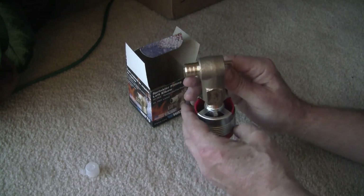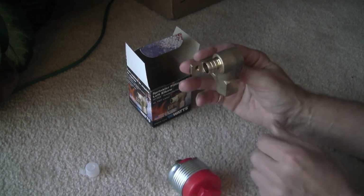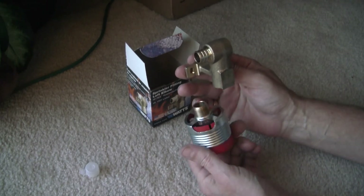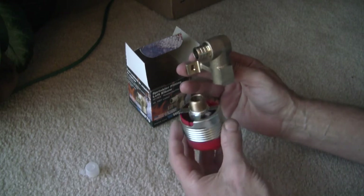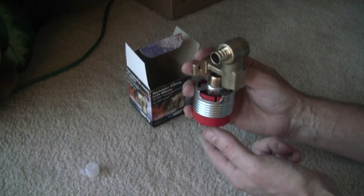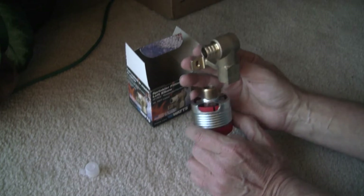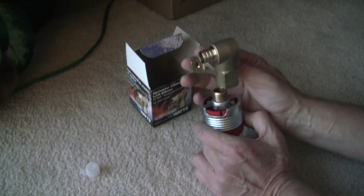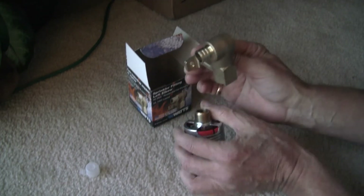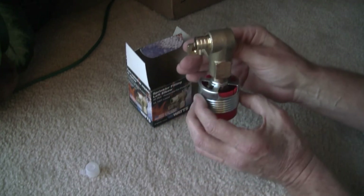It gets attached facing down like this, and it gets attached to the stud. This fire sprinkler head is a Viking 474, and it is a concealed type, which means when you install it, it's going to be flush. The bottom of it is going to be flush with the ceiling, so that the only thing you see is a little plate covering it up. When you install it, you have to leave approximately two and five-sixteenths inches from the bottom of the stud, so that you have enough clearance to install it without it poking through the ceiling.